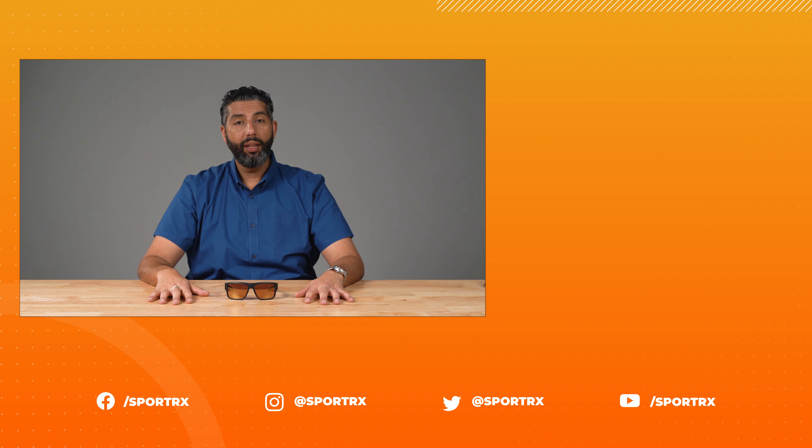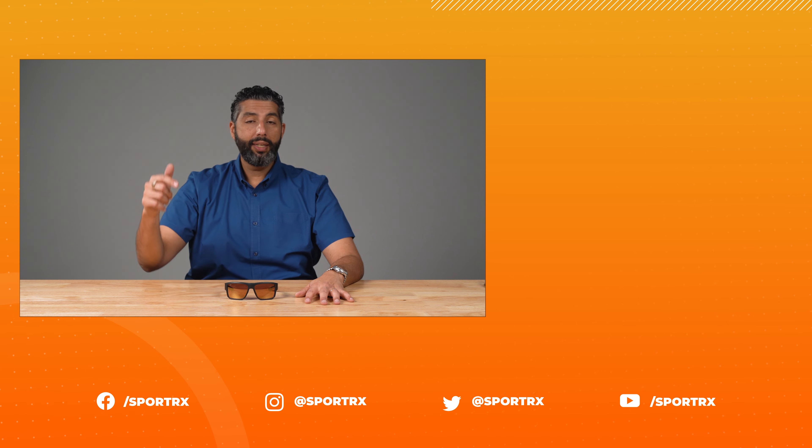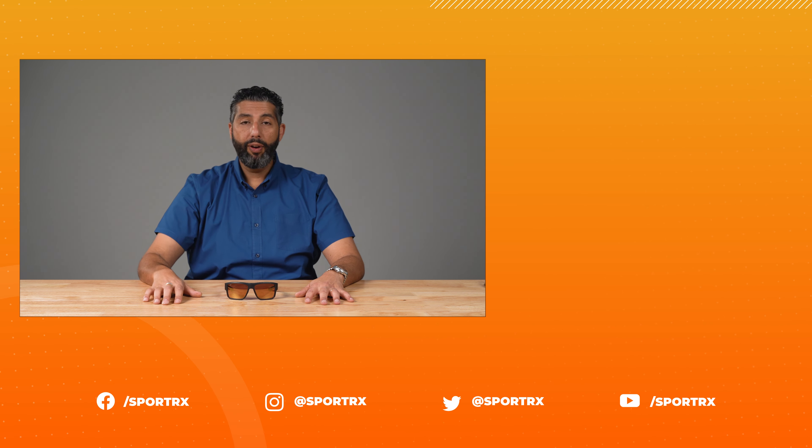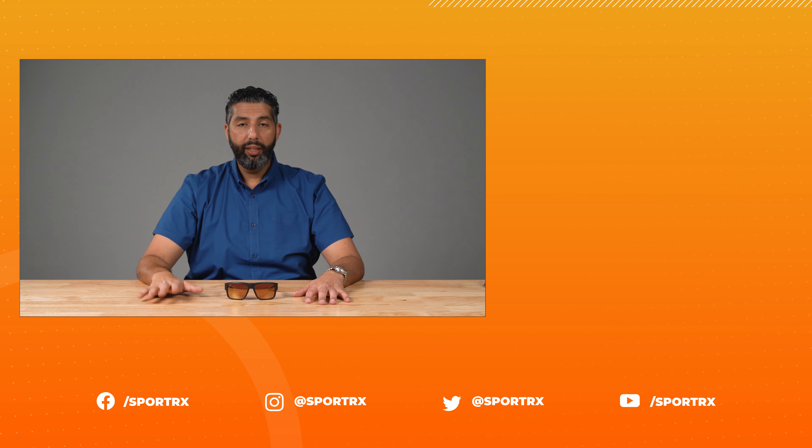That is the Costa Taxman — pretty rad pair of glasses. I think there are a lot of good reasons to get them if they fit you. If you liked this video, we would love for you to give it a thumbs up and subscribe to our channel. If you have any more questions, put them down in the comments section, pick up the phone, call us, or chat with us online. We would love to speak with you — we're really friendly and really knowledgeable. We want to help you get the best pair of glasses you've ever had.